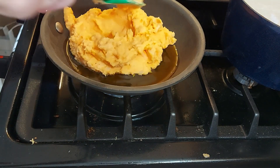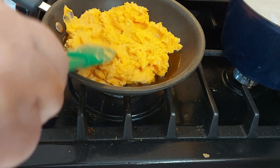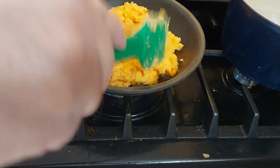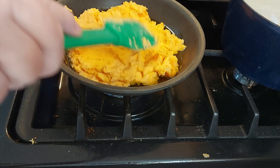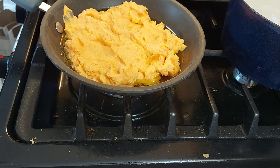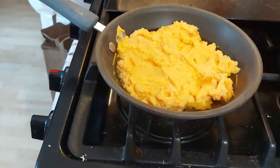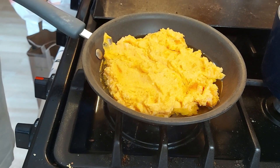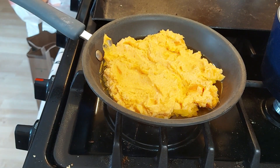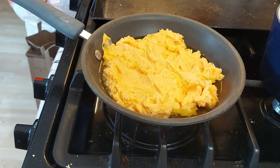Turn the flame up. It's almost like I'm frying these potatoes. There's one that didn't get chopped up. And I have leftover coleslaw that we're going to eat.